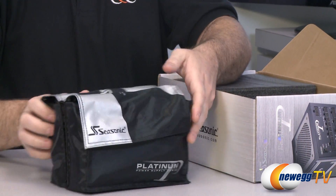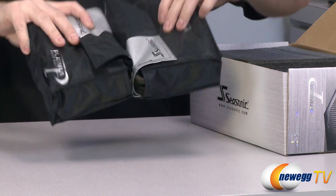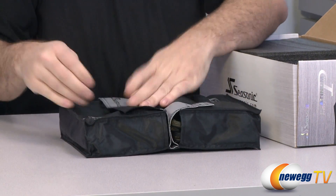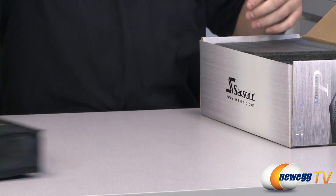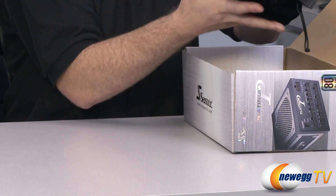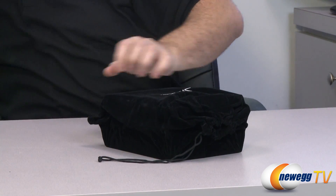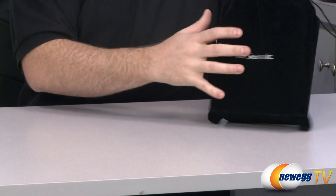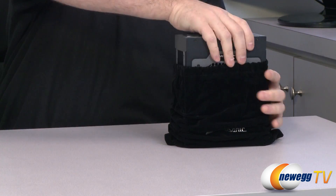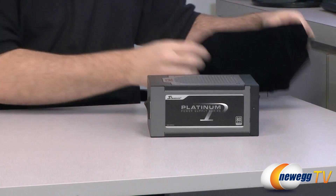Next up, this container with the Seasonic Platinum logo holds all of your modular cables. It has two compartments — I'm going to come back to those cables in a moment. And of course here is the power supply itself, which comes in a chic faux velvet bag. Very nice and plush.